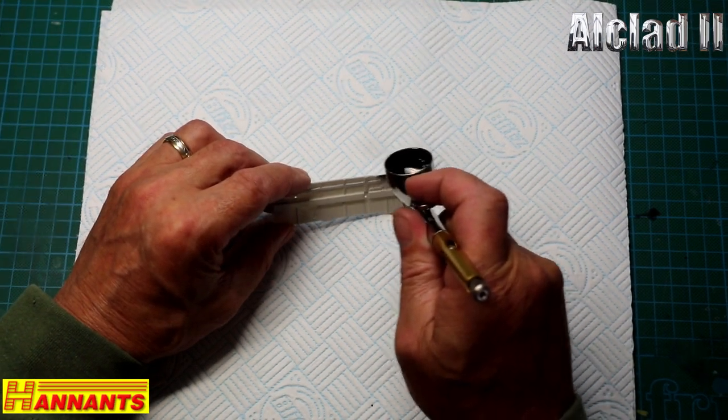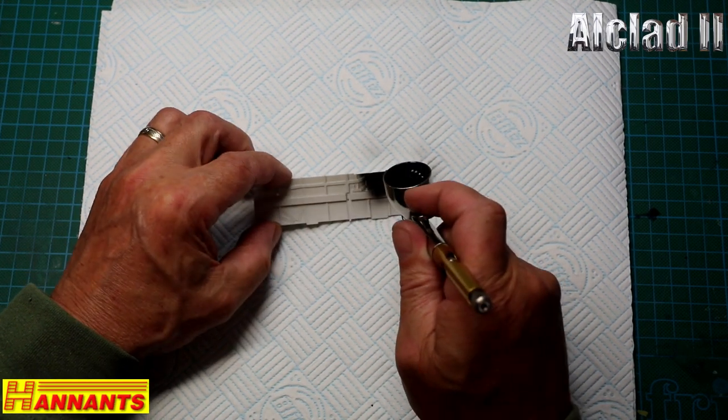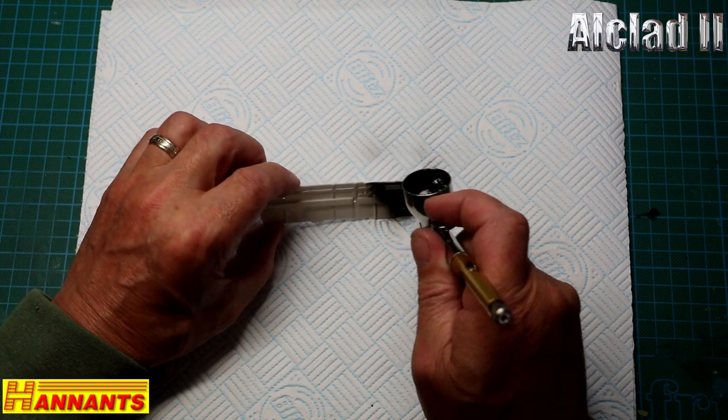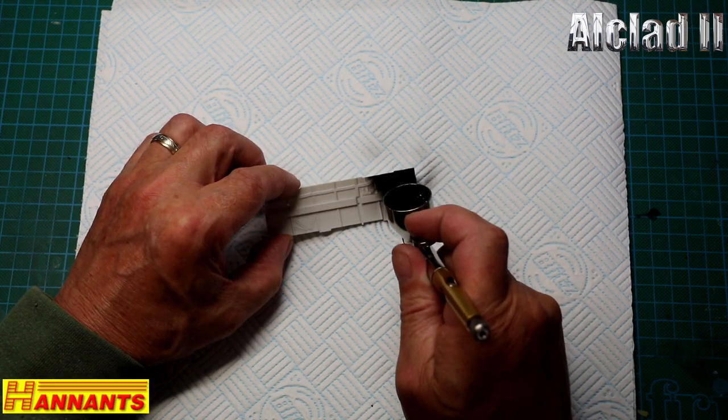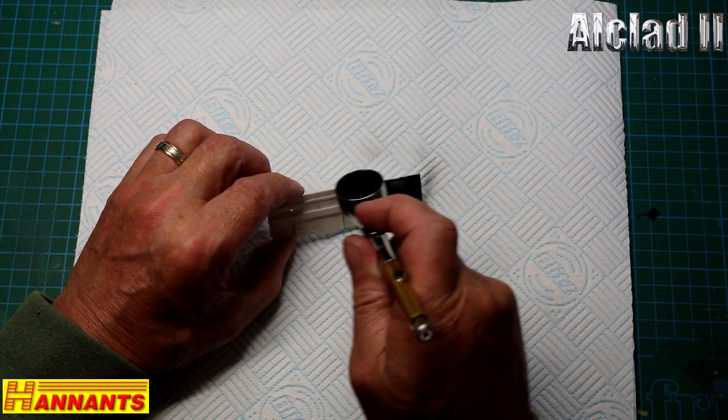We're going on with 309 black primer and microfiller. The reason I use black primer is simple — it just helps with the weathering. To begin with, it gives you a little bit of extra shadows and colourings all the way through the system. The airbrush is set a little bit higher than I normally would, about 18 to 20 PSI.